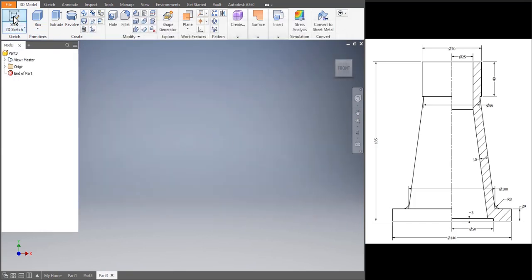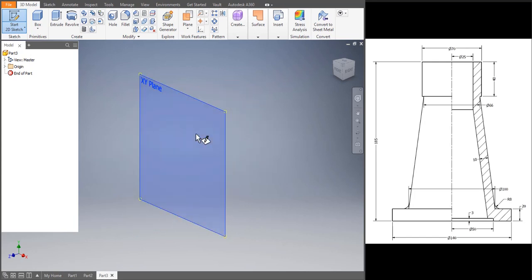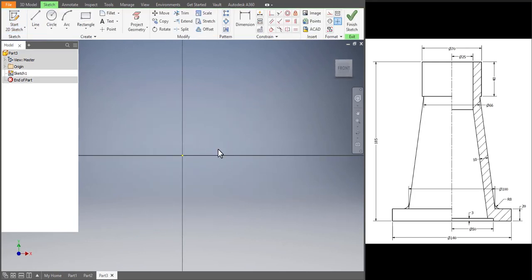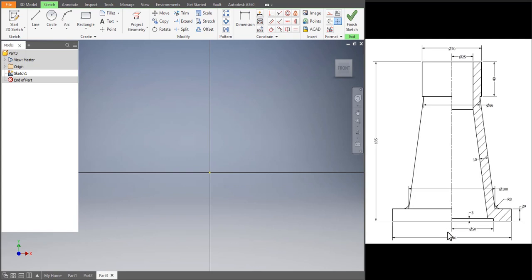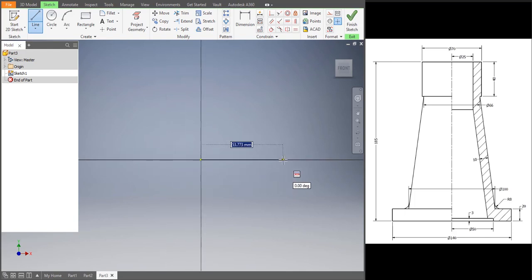Let's make the body in Inventor. Go to File > New > Standard mm > Create. Let's start the sketch — click on Start Sketch and choose the XY plane. Let's start drawing the body. The base diameter is 140, so I'll be drawing half of it, that is 70, and then I'll revolve it to get the appropriate shape. The height is 20.